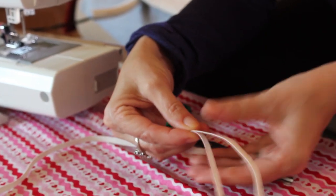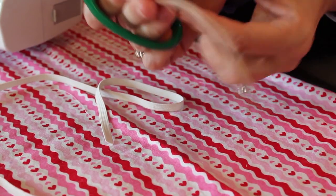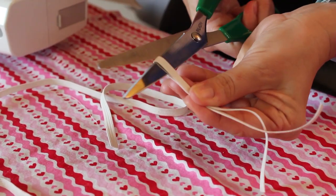Then make sure that the elastic is cut to a good length so that it will fit well going around your ear, and then make sure that you have two equal pieces.